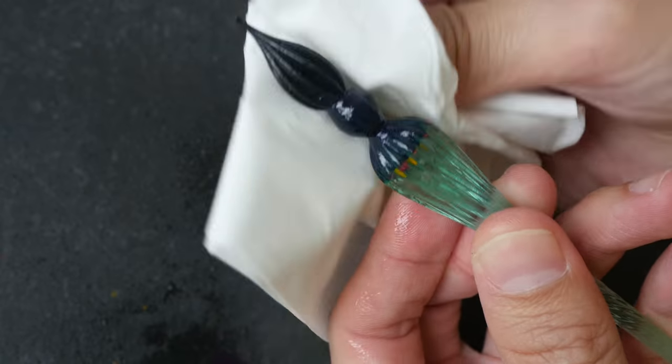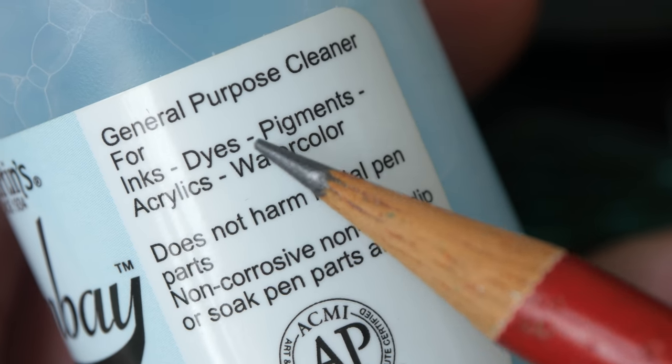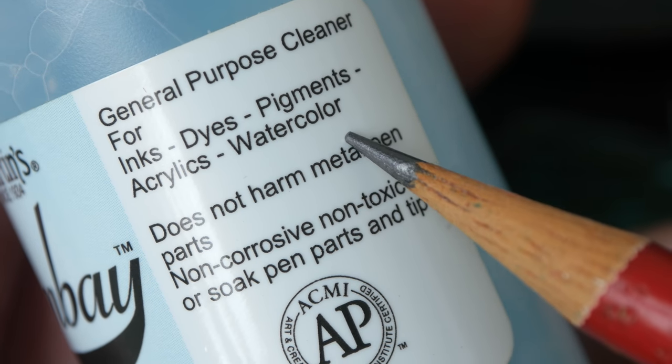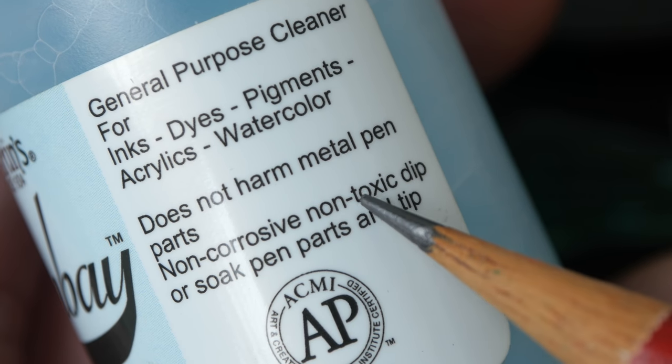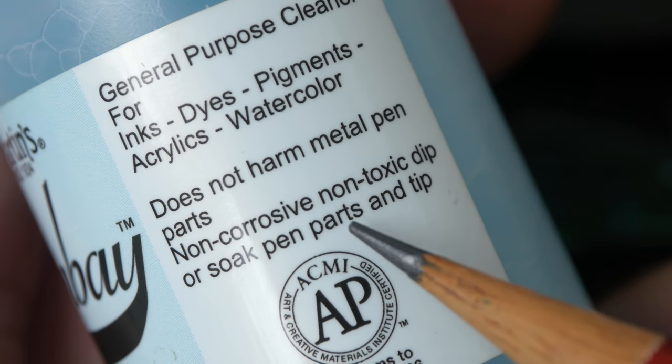Nothing comes off with water. The bottle says this cleaner is good for inks, dyes, pigments, acrylates, and watercolour. It does not harm metal pen parts — it's non-corrosive and non-toxic — and to use it, you should soak your pen parts and tip in the liquid.